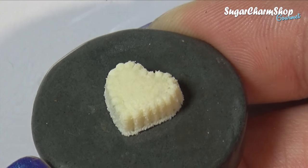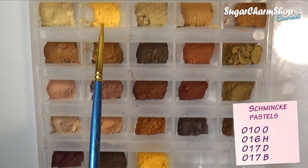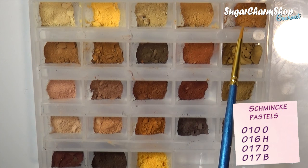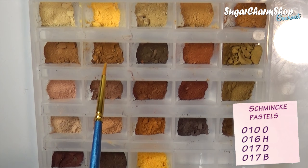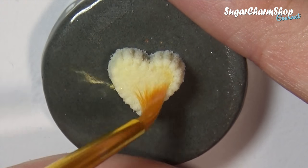After adding texture, I pre-baked one more time before adding the shading. For the shading I first used a few shades of soft pastel, and I applied these with a wet or damp brush, starting out with the lighter shades and then moving towards the darker shades.